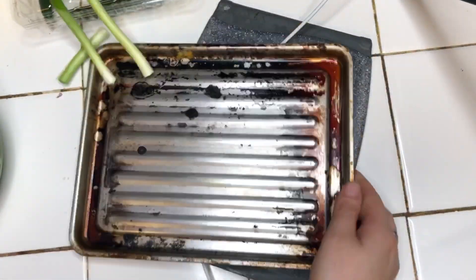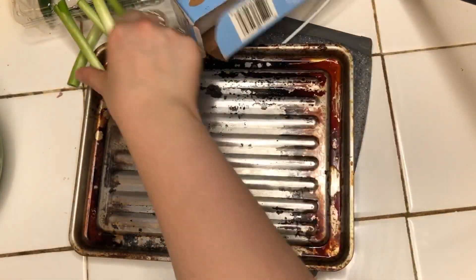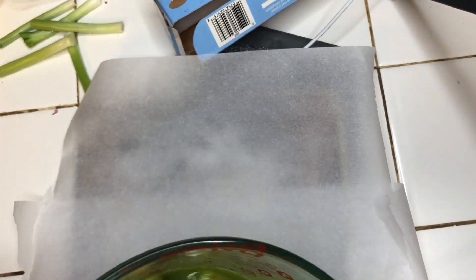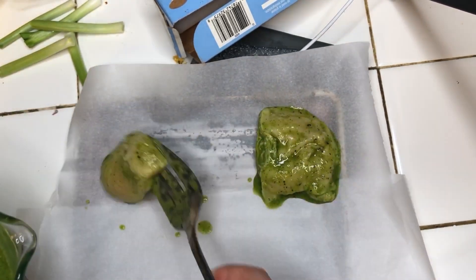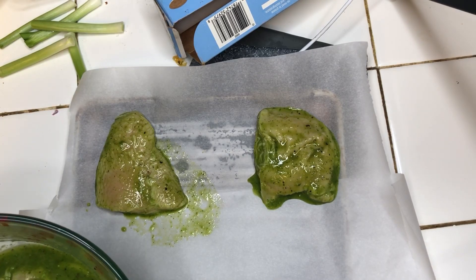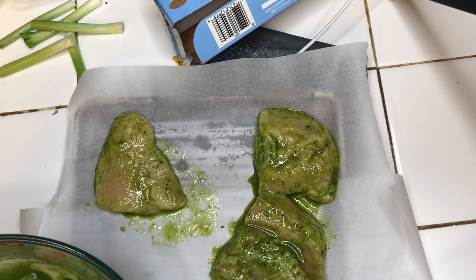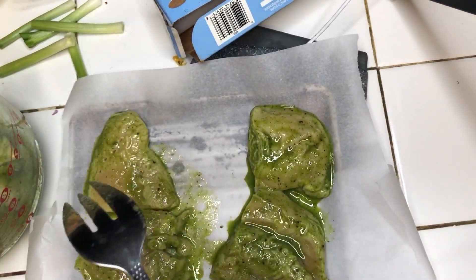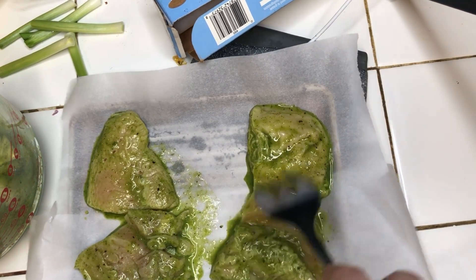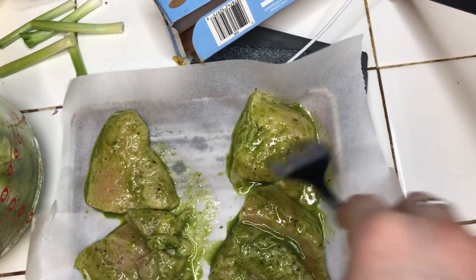We're going to take parchment paper and put it on our little pan. Give the chicken a good mix again so the flour can get inside.